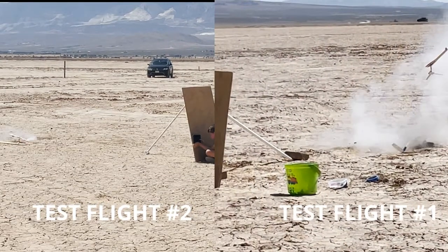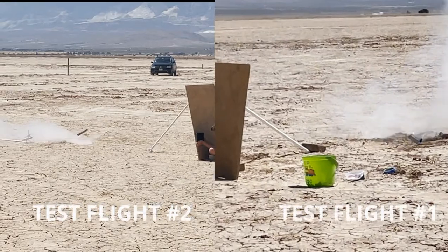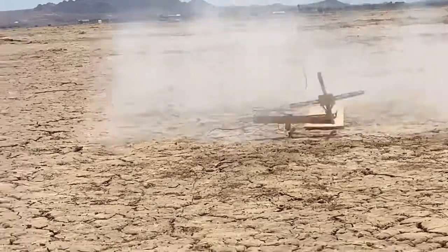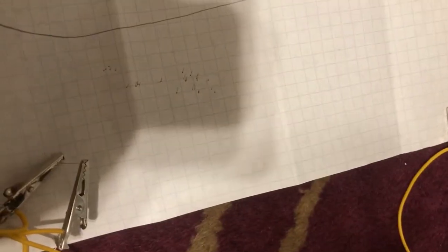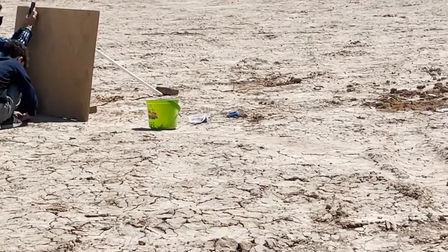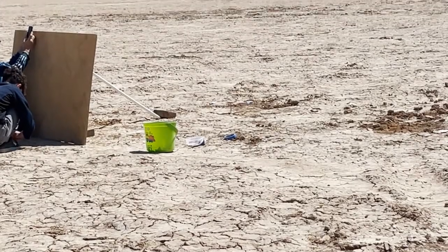In test flight 1, the rotor flew harmlessly into the sky, but in test flight 2, the rotor hit the plywood barrier we had in place. Two dents in the plywood are visible as well. After bouncing off the plywood barrier, the rotor flies into the sky. All of these issues stem from a faulty ignition system and how measures were not taken after test flight 1 to stop an issue like this from happening again.